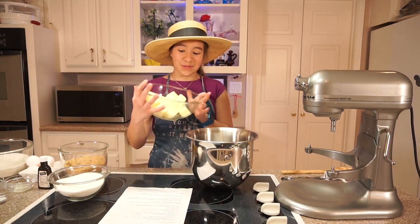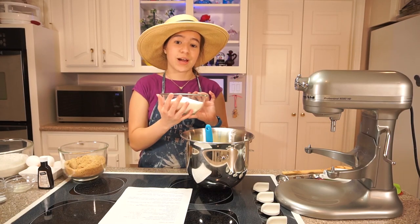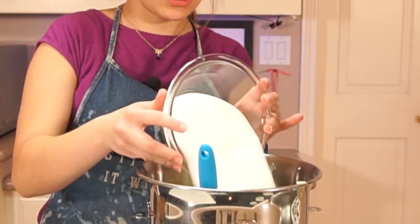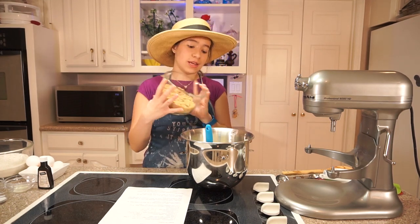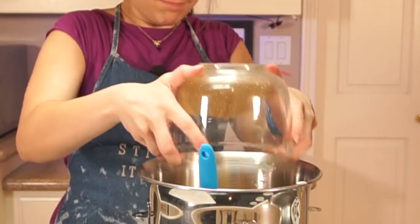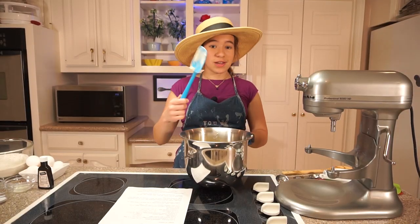So to start off, I'm going to put one cup of softened butter, three quarters of a cup plus one tablespoon of white sugar, and three quarters of a cup of packed light brown sugar. And I'm just going to set that in my stand mixer and mix it.